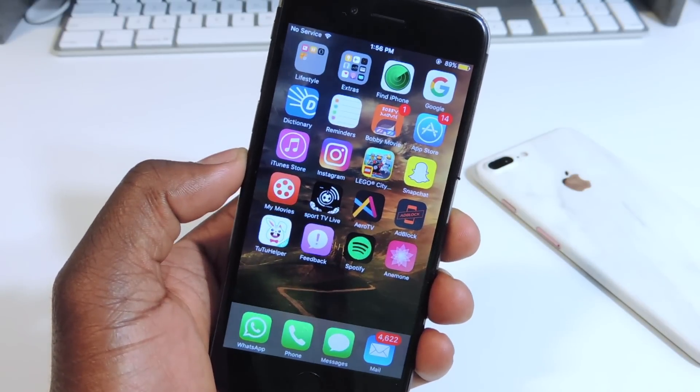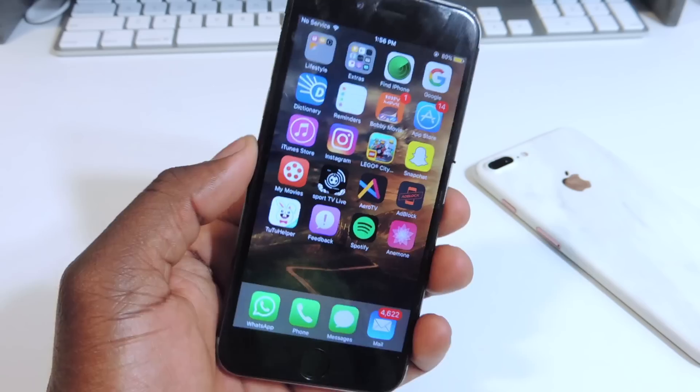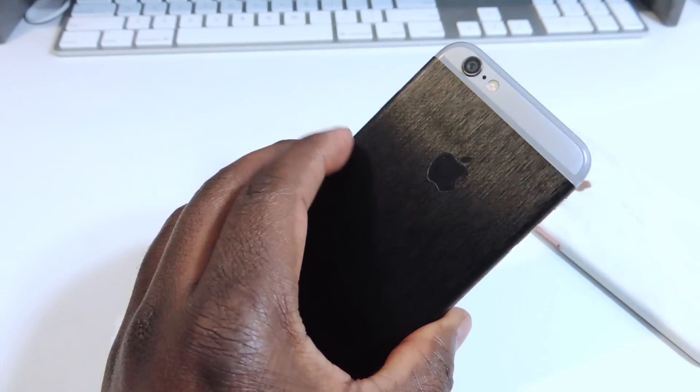What's up YouTube? This is the Prince of ATP 101 and in this video I'm going to show you guys how to have a permanent jailbreak on your 10.2 jailbroken device.